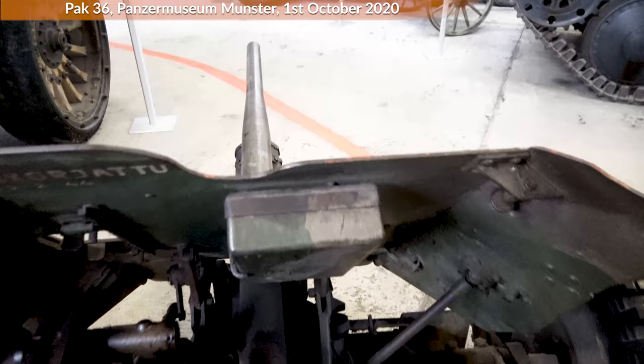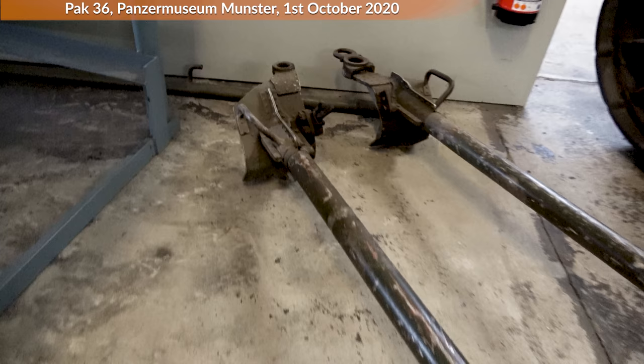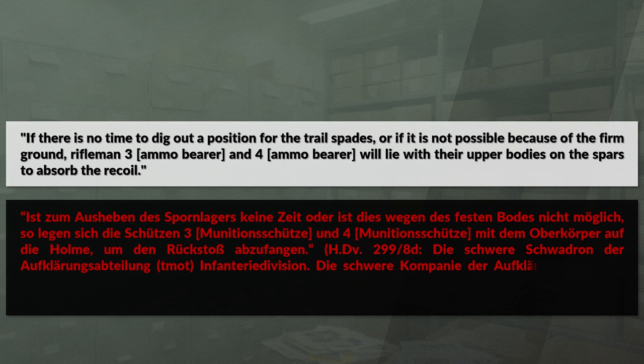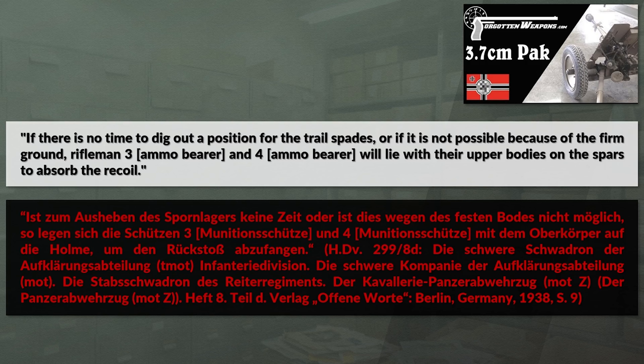The little box on the back of the gun shield contains a cleaning kit. Here at the back you can see the trail spades — those would be spread out and dig into the ground so that the remaining recoil is absorbed by the earth and not the gunner's face. One regulation states that for the first shots, the gunner must keep a distance of 30 to 35 cm — about one foot — to the scope. If there is no time to dig out the position for the trail spades, Riflemen 3 and 4 will lie with their upper bodies on the spars to absorb the recoil. For a closer look at the gun with an attached sight and explanation of the firing and loading mechanism, check out the Forgotten Weapons video.